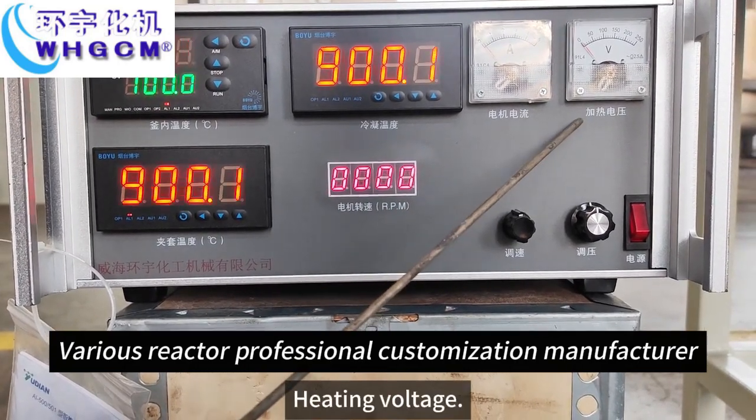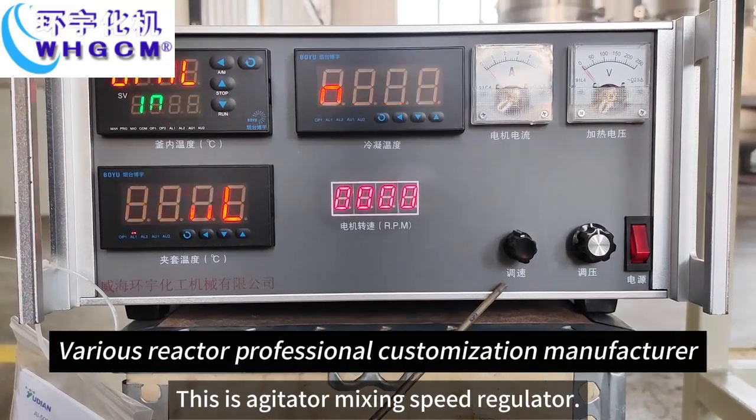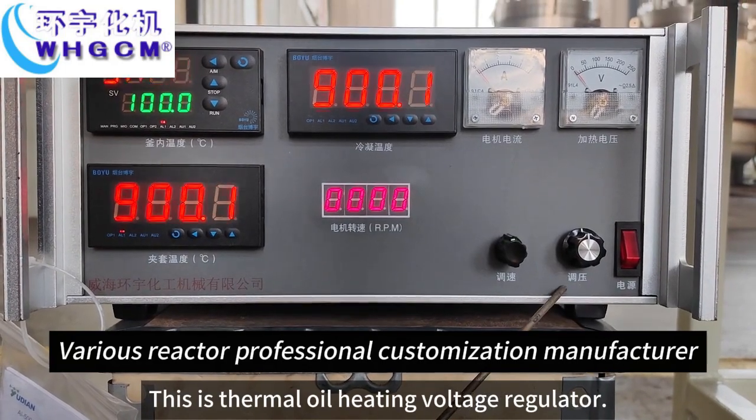Motor current, heating voltage. This is the agitator mixing speed regulator. This is the thermal oil heating voltage regulator.